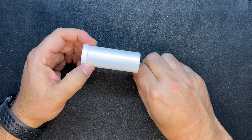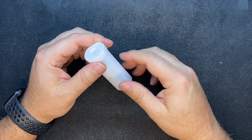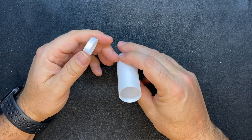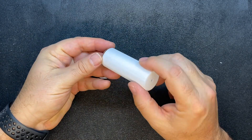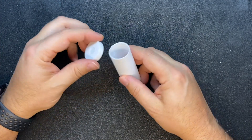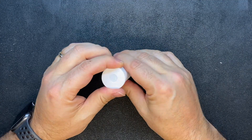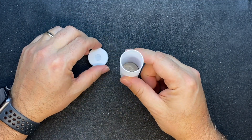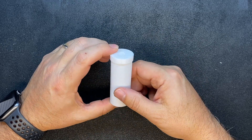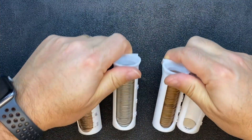I found these designs on a website called Thingiverse and I'll put links to everything I mention in the description below — including PLA material, the 3D printer, and the designs. This is a simple quarter tube and it looks like it's about the right size to hold exactly $10 worth of coin. It has a little indent and a hole in the bottom. Right now I've got some clad quarters in there just as a test.